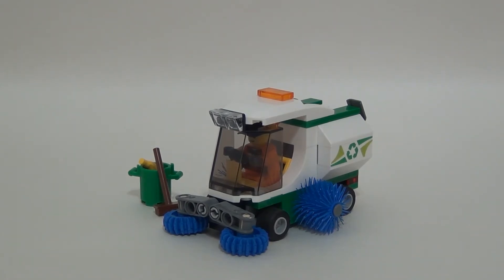This set comes with 89 parts, ages 5 and up, and retails for $9.99 in the US. One minifigure — I would have loved two, and just made it a little bit bigger.